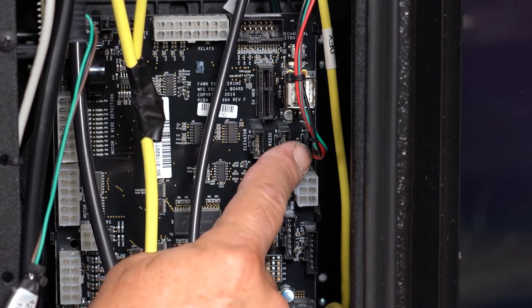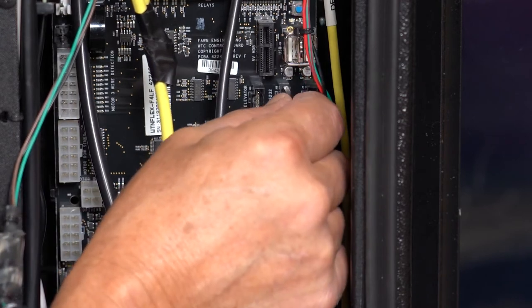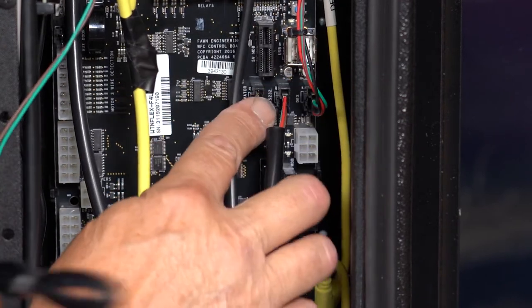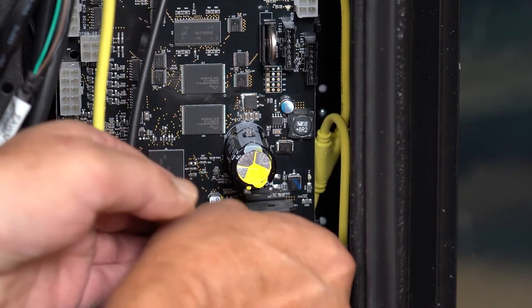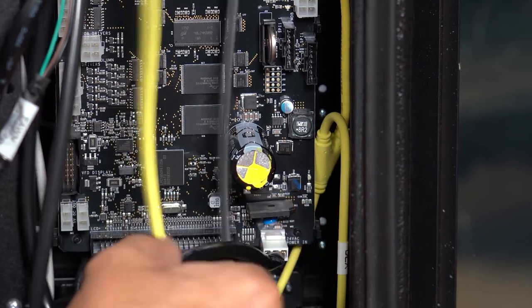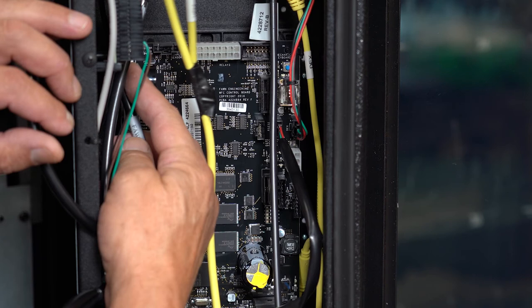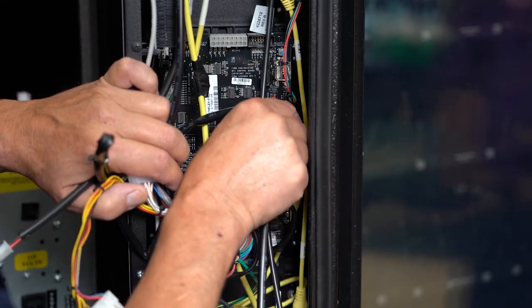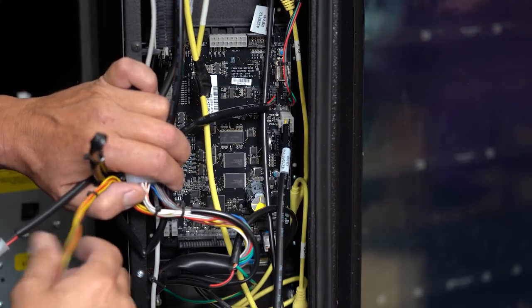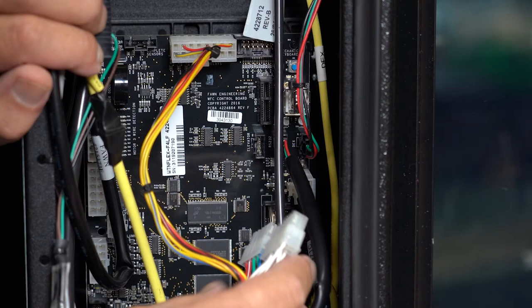The DEX harness from the cache-less system attaches to the control board here. The serial data plug-in from the SBC Raspberry Pi goes here. This 3-pin cord is the main power connector to the control board. This 2-pin door switch connector connects here in the upper left corner of the control board. The MDB cable connects the payment systems to the control board here. Up here plug in the refrigeration connector — make sure the tab is at the bottom.